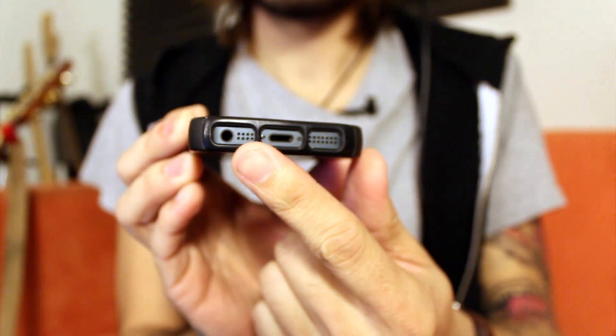I'm going to show you with an iPhone, but it is the same exact process because the output of an iPhone is the same as the output of an iPad, which is an eighth inch jack.